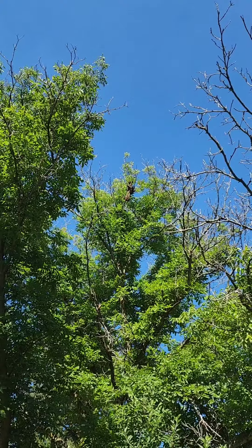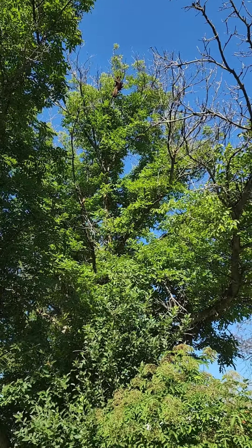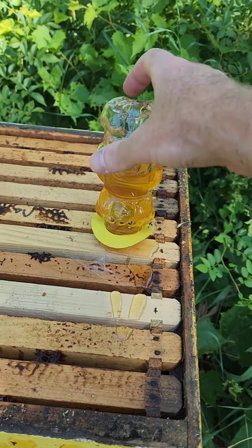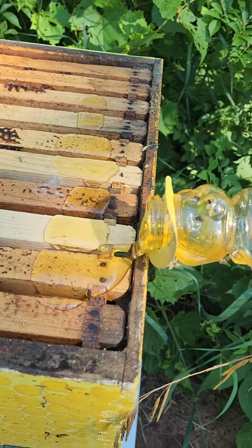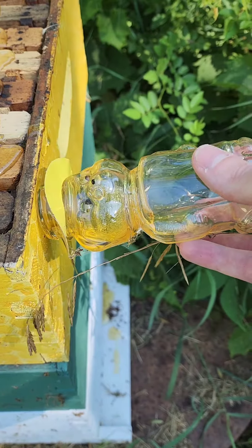I am getting ready to go to work, so what I'm gonna do is take some honey bears and fill my swarm traps with honey and see if that works. This honey bear is gonna pour into the front of this swarm trap, and I'm gonna pour some right along the front here so it goes down on the bottom board.